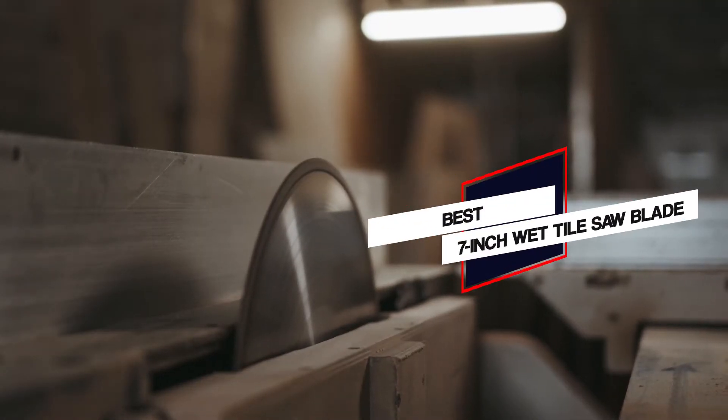Here are the 5 best 7-inch wet tile saw blades. So let's get started.